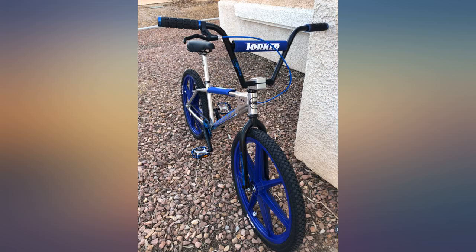Very comfortable. Way better than the other ODI grips I have had. Nice and soft, and they soak up the impacts very well. Definitely will be getting a pair for my other bike.